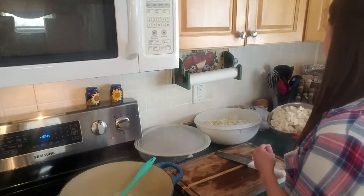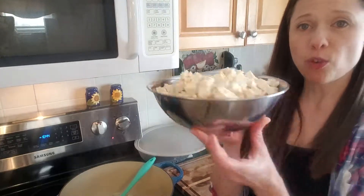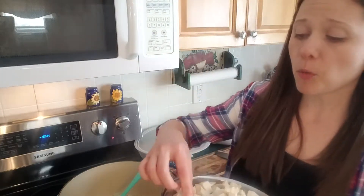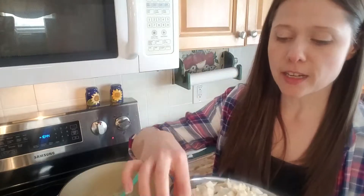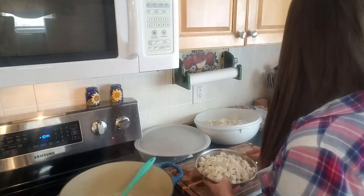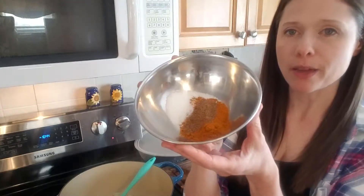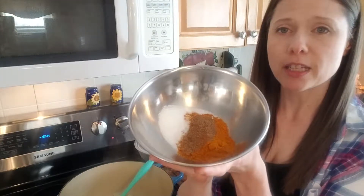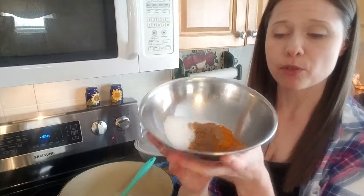I've also gone ahead and prepped my tofu. This is a double batch — it's two 12-ounce diced portions. One I bought pre-diced and another I diced myself; it's just whatever the store has on hand. And then I have my spices ready to go: two tablespoons of curry powder, a teaspoon of garam masala, and a teaspoon of salt.